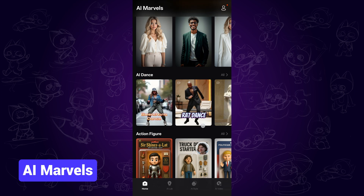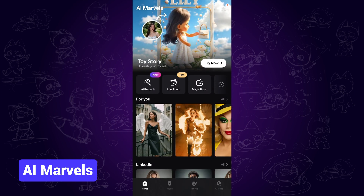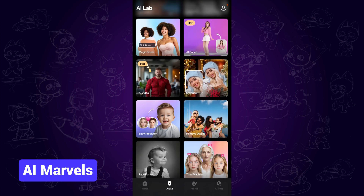There are other viral AI video templates in the app. You can find the official link in the description to quickly access it. Feel free to explore it.